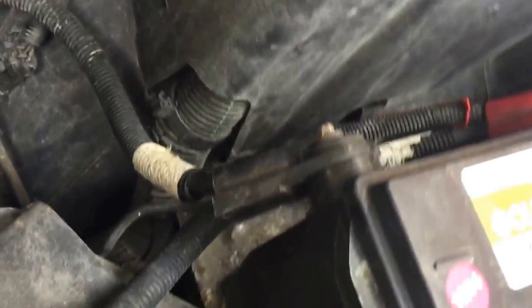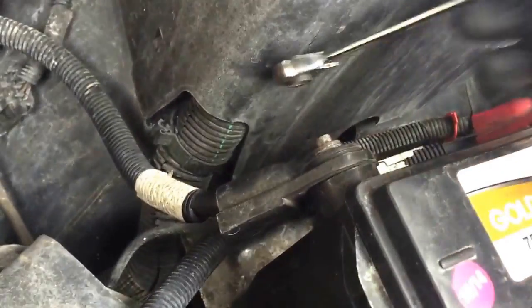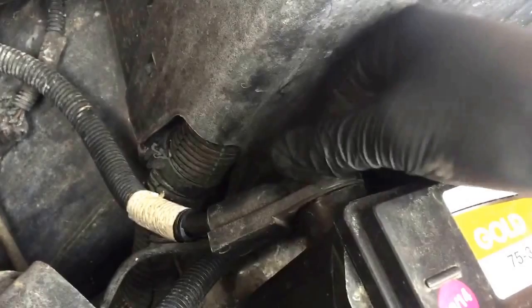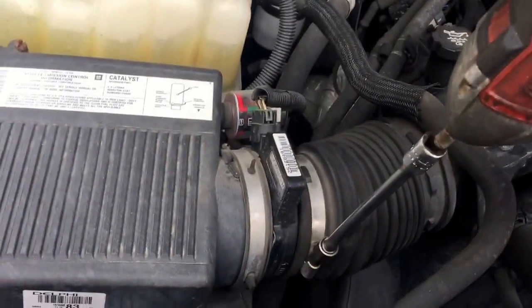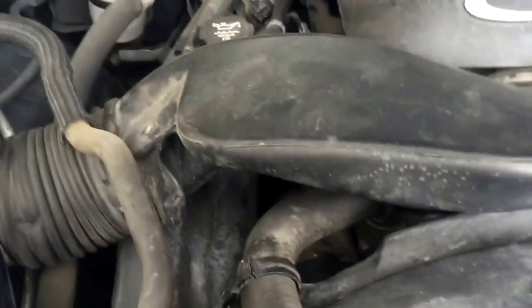To get started, I'm going to remove the negative battery terminal using an 8mm. Then, using the 8mm to remove the hose clamps on the intake — no need to unplug your MAP sensor, just pull your duct out and set it to the side.